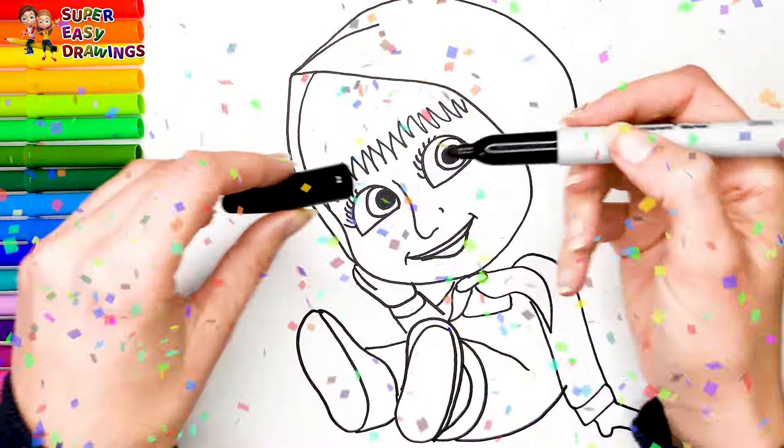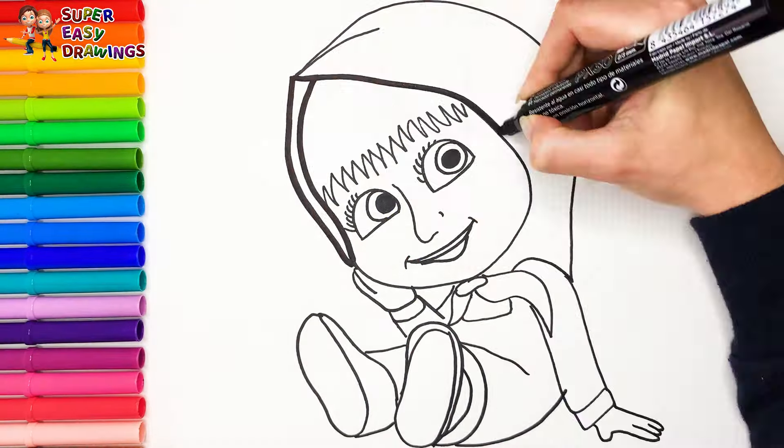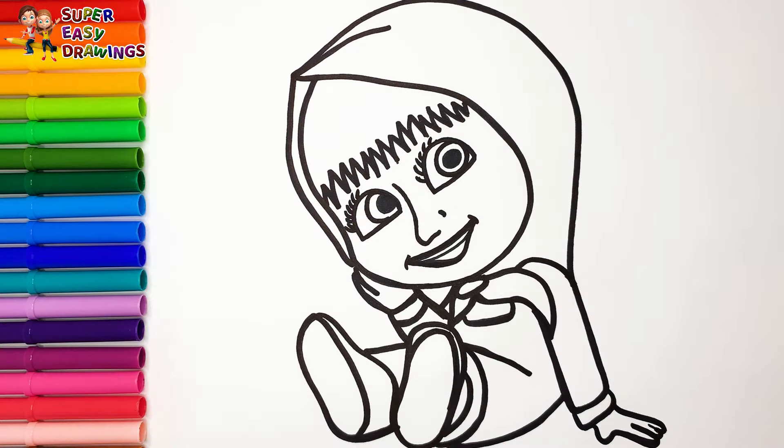Amazing! Now I'm going to use this black marker to make this beautiful drawing more visible. I draw the grass.